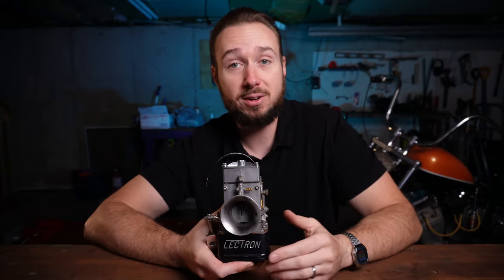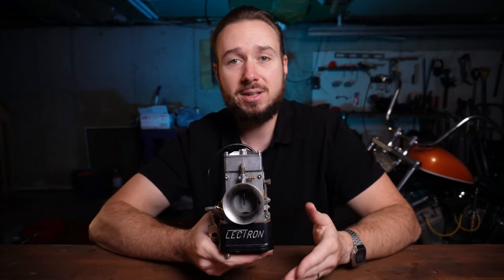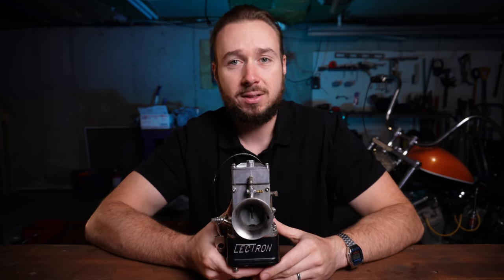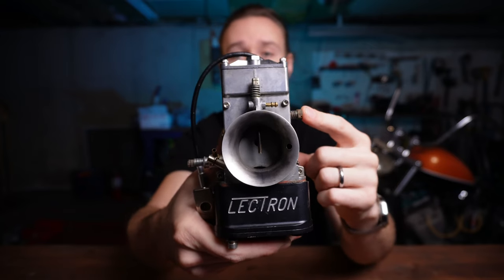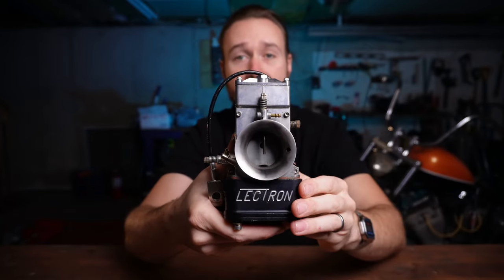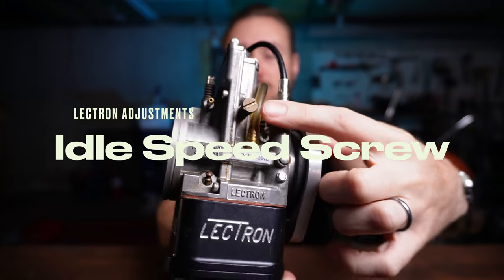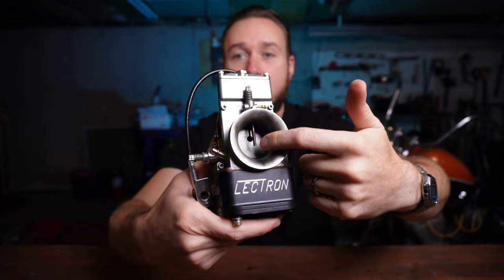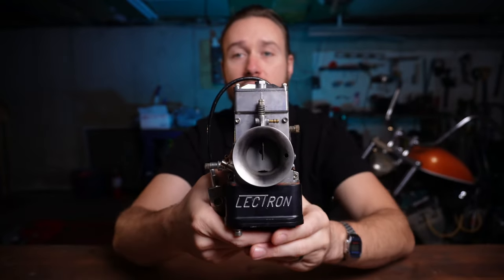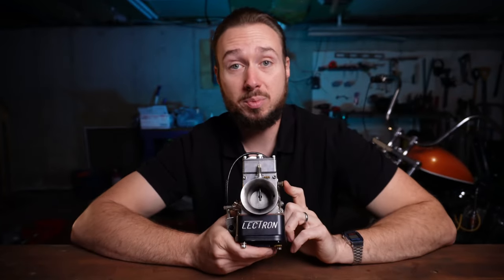All of the carburetor videos on my channel thus far have been about the S&S Super E, and this carburetor actually has all the same adjustments that the Super E does, just adjusted in a different way. On the right-hand side of the carburetor — as it would sit on the bike — this flathead adjuster screw is your idle speed screw. As you turn this screw in or out, it's gonna lift up the slide either up or down to raise or lower your idle speed — exactly the same as on the Super E.